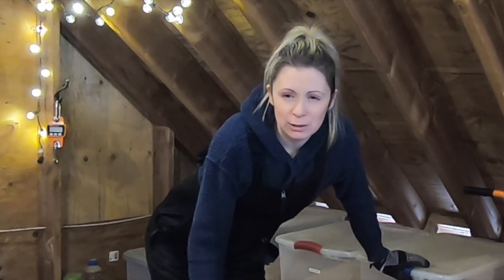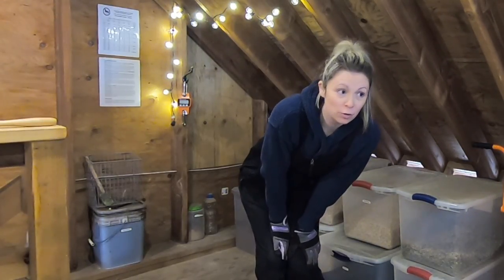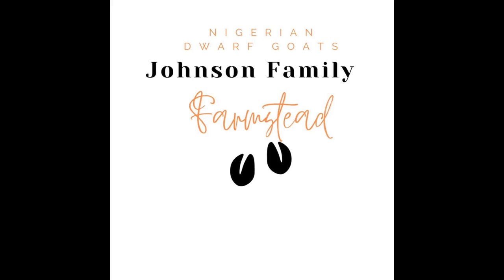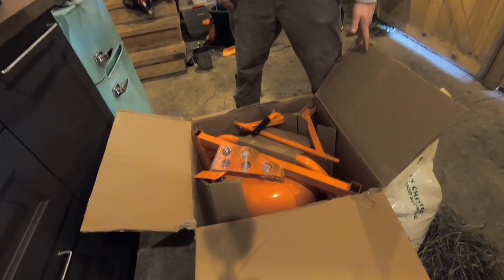I've got a fun new addition to my feed room and I'm super excited about this. I've seen this on a couple different farms' YouTube channels and I just thought it was the best idea ever to really make your grain mixing a little faster and more efficient. A cement mixer. I did not come up with this idea on my own — other farms use this technique and I thought it was the coolest thing.